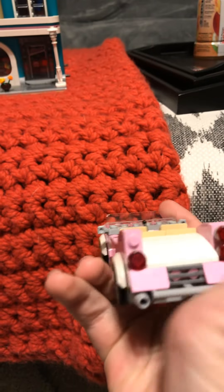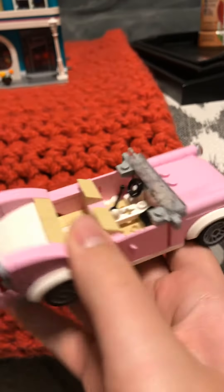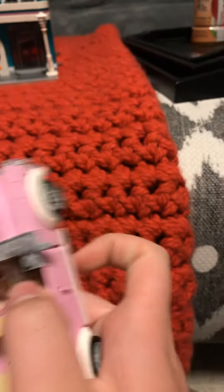Hello everyone and welcome back to your own mushroom's kitchen. Today we're doing another Lego review and this is the Downtown Diner. This is an actual Lego set — it's not making instructions like the last one I did.